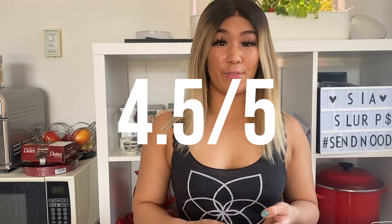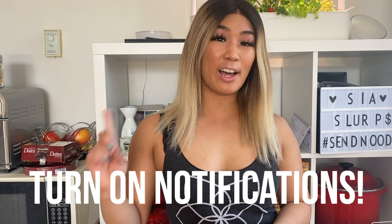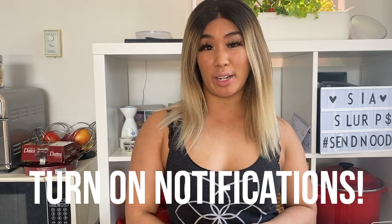With that being said, I'm going to give this a 4.5 out of 5. It was extremely tasty. Would I buy this again? Absolutely. I wish they had this in Canada — they do not. If anyone wants to send me some, please do, I really really enjoyed this. If you enjoyed this video, don't forget to like, rate, and subscribe using the links down below, and don't forget to hit that notification bell in the top right-hand corner so you don't miss any new videos. We'll see you guys next week. Bye!